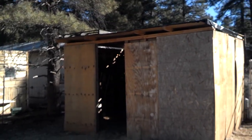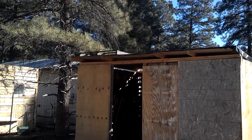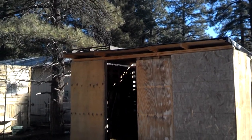Hey everybody, I wanted to show you my goat barn that I built out of reclaimed materials, trying to keep with the whole reclaimed materials theme.